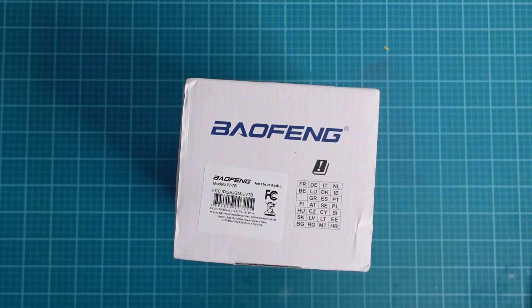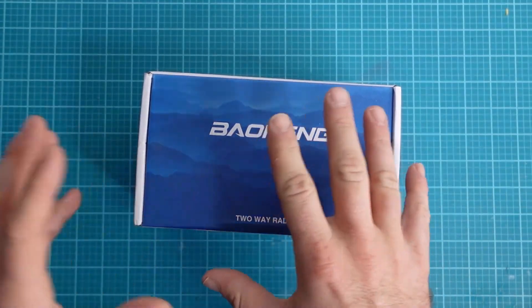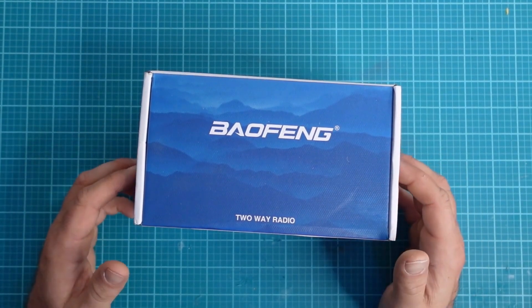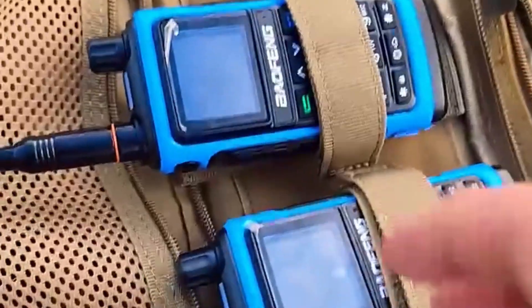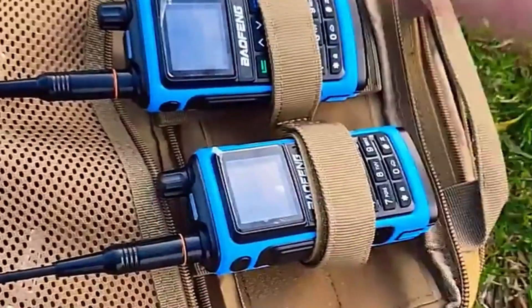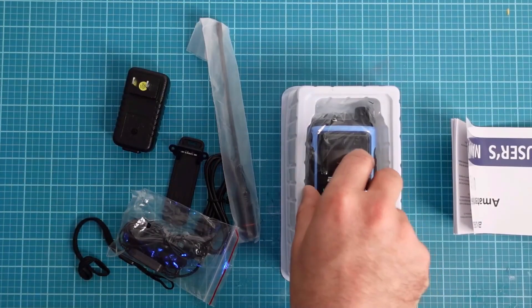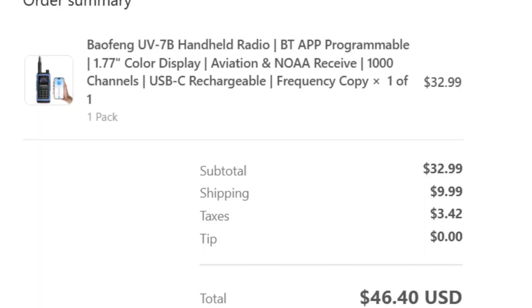Today we will be taking a look at the Baofeng model UB7B. There were actually two of these radios sent to me by Radiodity for review and evaluation, but this was during the time of the hurricane. Instead of just doing the review, I sent those two radios out with two people to go to Jamaica for hurricane relief efforts. Because those radios are out in Jamaica, I just ordered from Radiodity the same model that they wanted me to review.